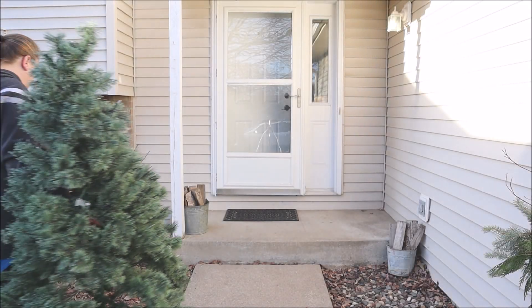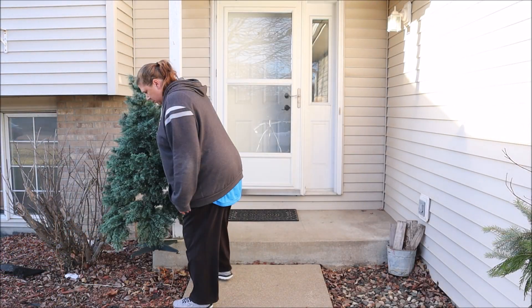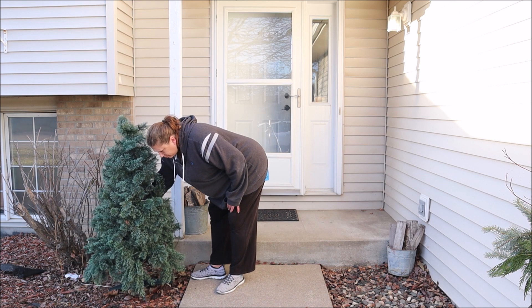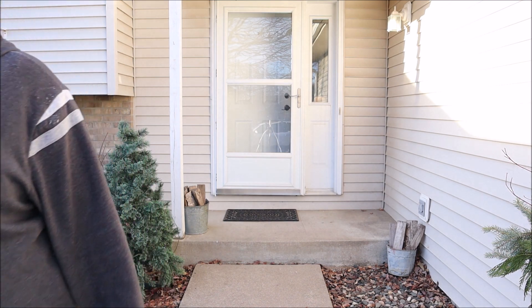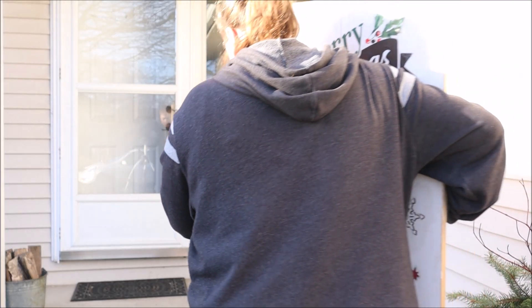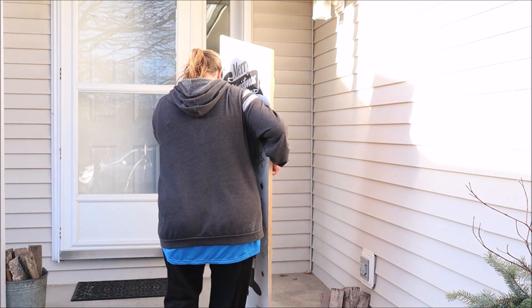As you can see, we are outside as I chose to decorate my entryway to share with you guys today. The first thing I'm doing is adding this artificial tree near my front door. It will eventually have lights on it, but that is my husband's department so he'll take care of that on another day.